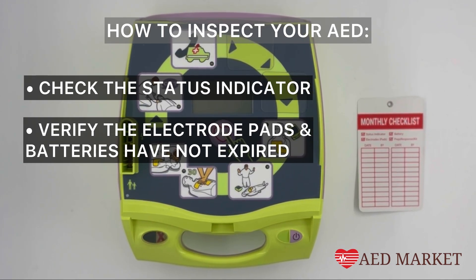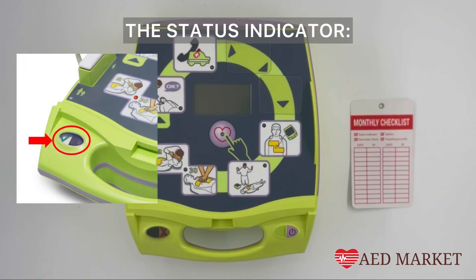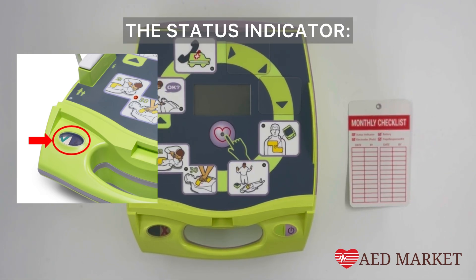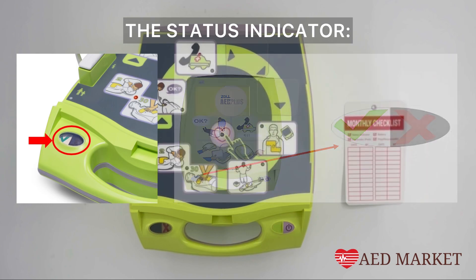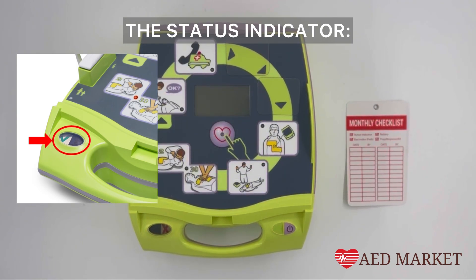Your AED performs a self-test weekly and monthly to ensure its functionality. The status indicator quickly shows whether the AED has passed its self-test and is ready for use, displaying a green check for readiness or a red X if servicing or replacement of consumables is needed. This is why regular inspections of the Zoll AED Plus are essential.